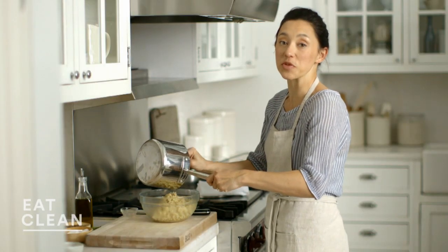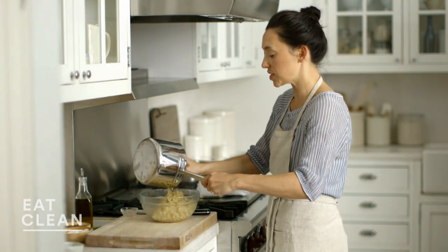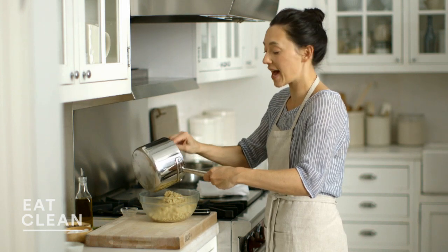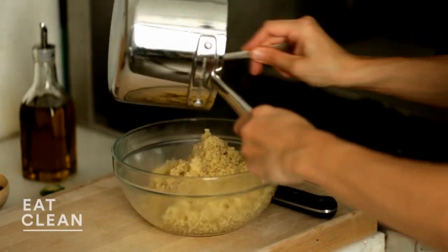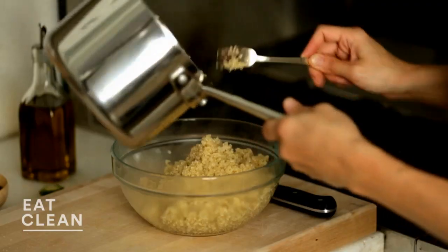When I'm making quinoa, I like to make a really big batch because it's just such a great, healthy convenience food to have in your fridge at all times. Protein packed, full of nutrients and fiber — it's a good one to keep stocked.